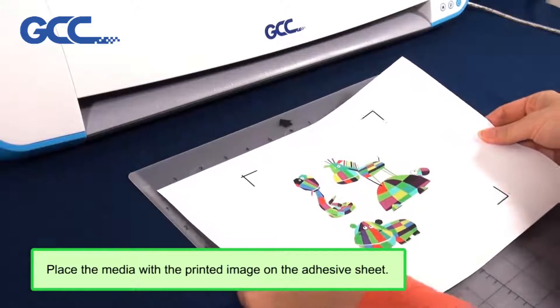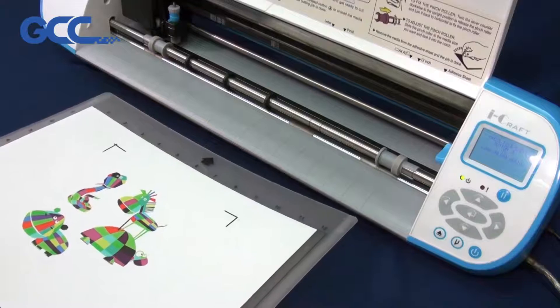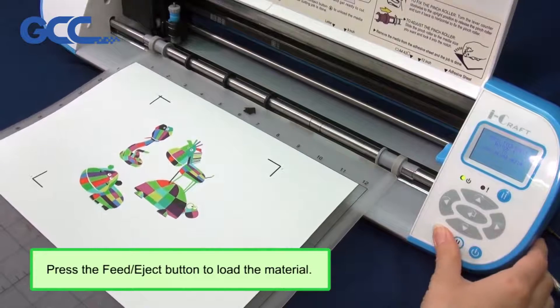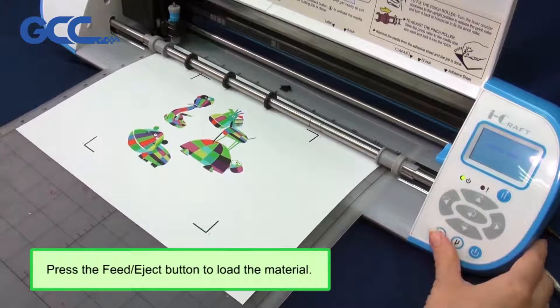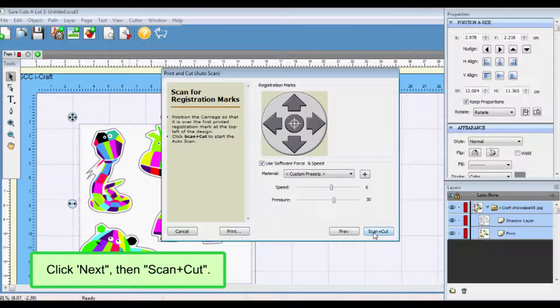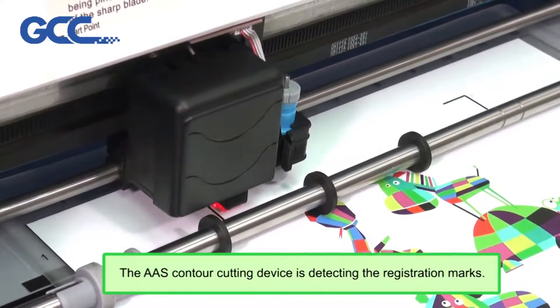Place the media with the printed image on the adhesive sheet. Press the Feed/Eject button to load the material. Click Next, then Scan Plus Cut. The AAS contour cutting device is detecting the registration marks.